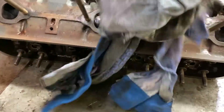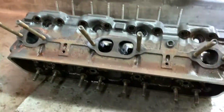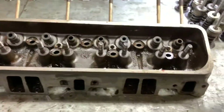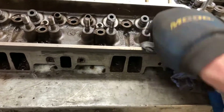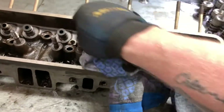It was pretty rotten but it's looking a little bit better now. I always like to get the air nozzle and blow these out to get rid of any loose dirt or any old brake cleaner that hasn't evaporated yet.